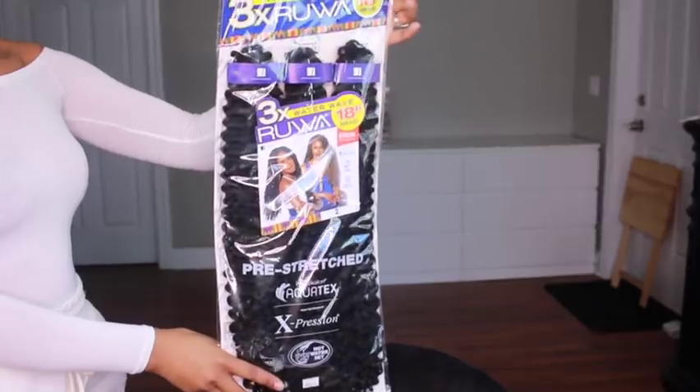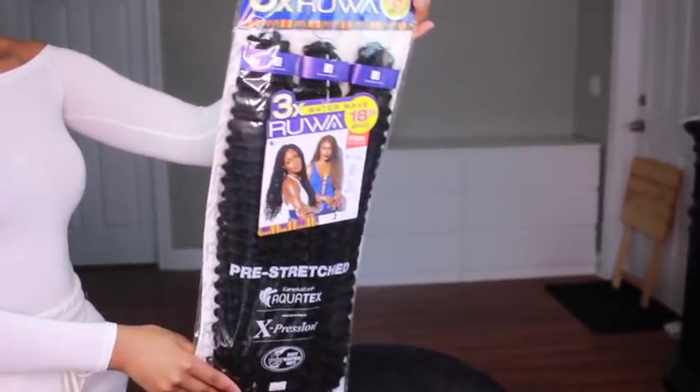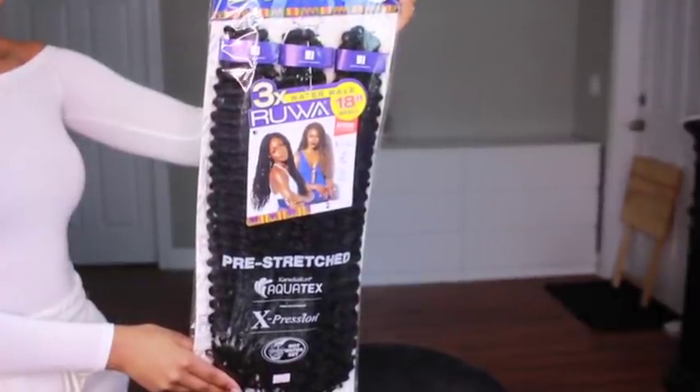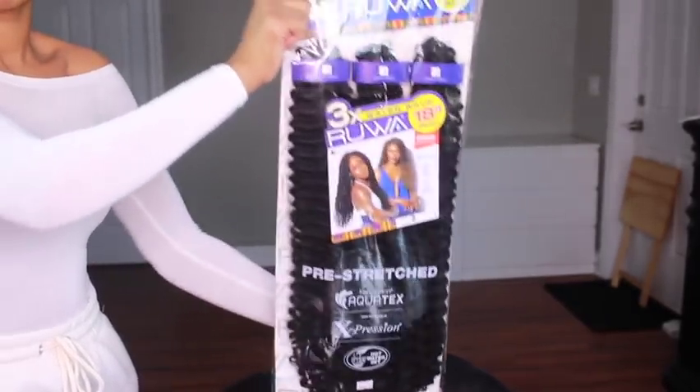We are going to jump right into the tutorial on how to get these beautiful passion butterfly braids. I used two different types of hair to create this look. I used the Expression 3X Water Wave in 18 inch, and then I used the Africana 6X pre-stretched 32 inch hair.